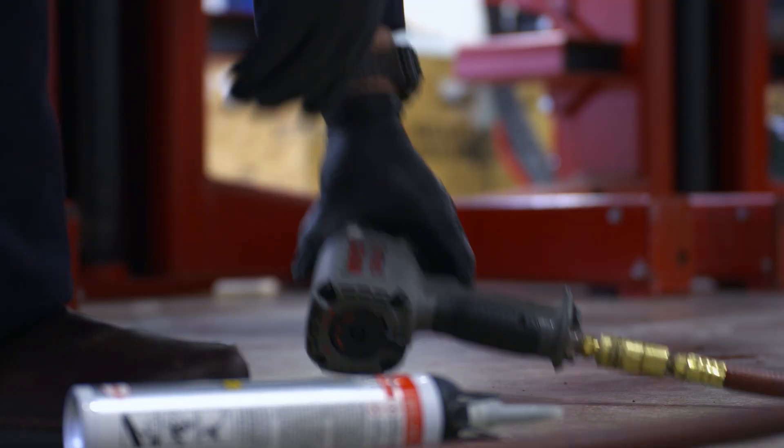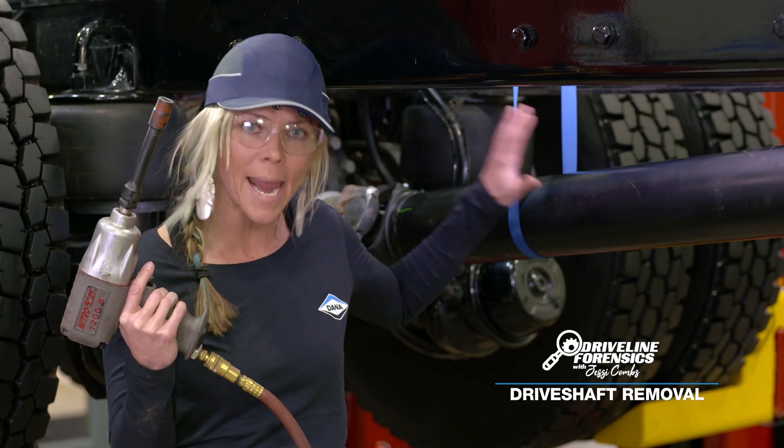Hey everybody! It's me, Jessie, with the Driveline Forensics. I'm going to start by removing the main driveshaft.